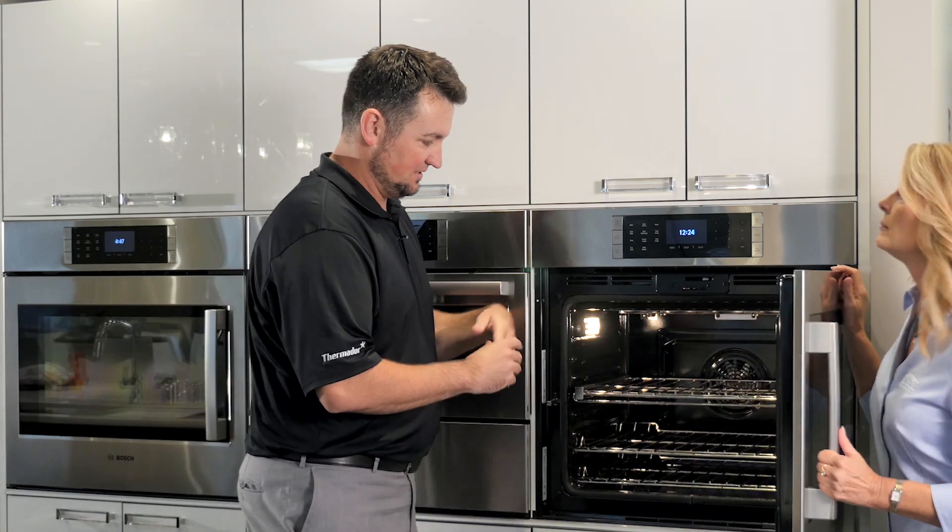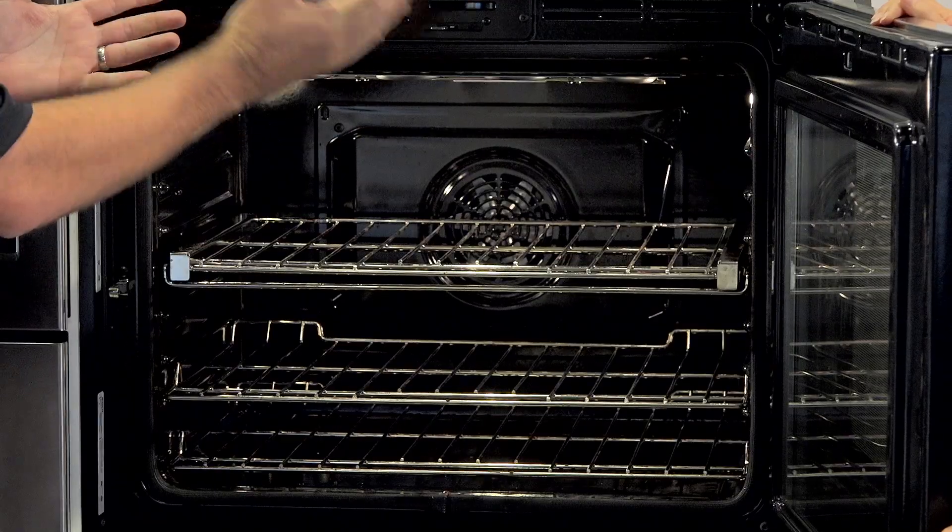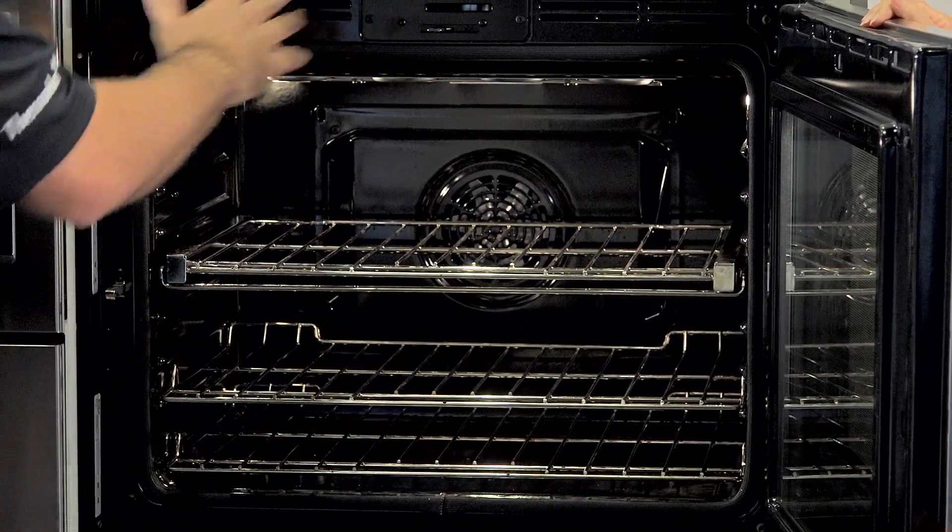Another couple of things about the side swing oven: the Benchmark oven is also offered in the downswing, if someone did want that. We have a few things to highlight.